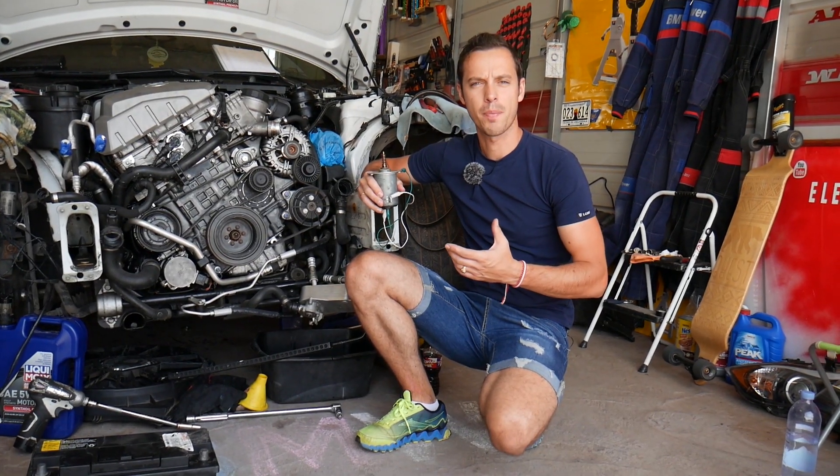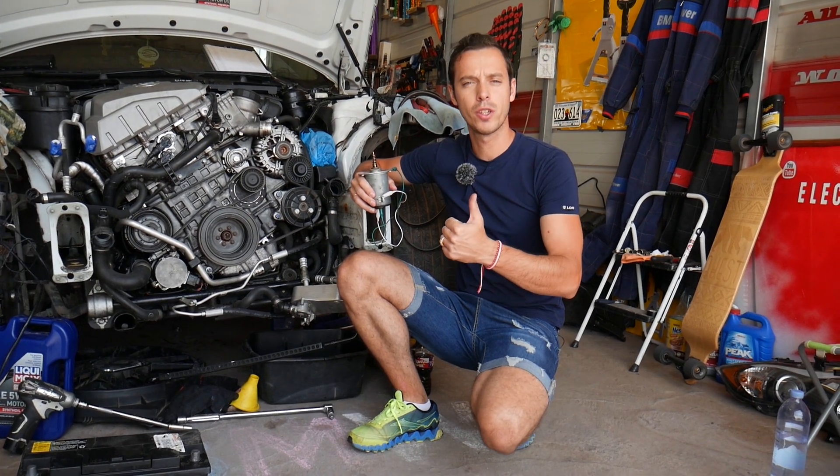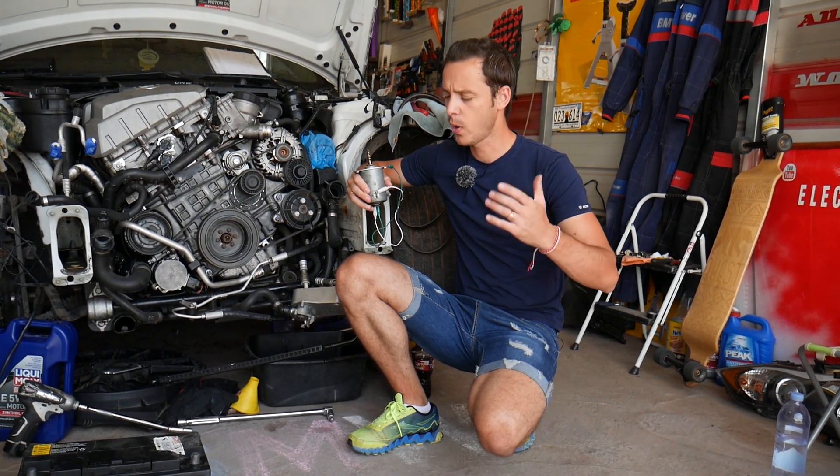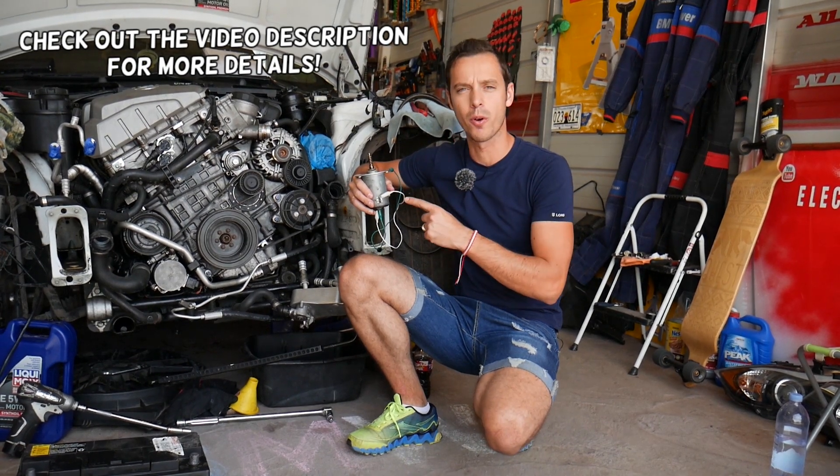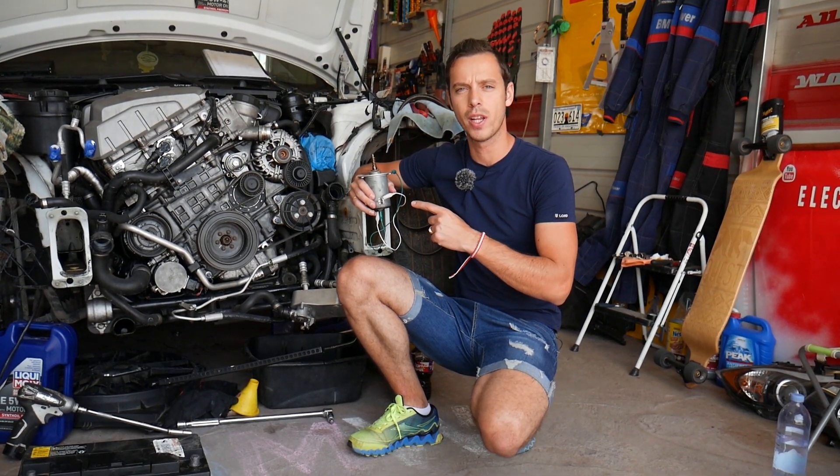Hey guys, welcome back to Electrical Car Repair Life. Thank you guys for watching and subscribing to the channel. Today will be a super helpful video for any of you that have a BMW X3 and need to test your Valvetronic motor. Stay with us and we'll explain how to do that.